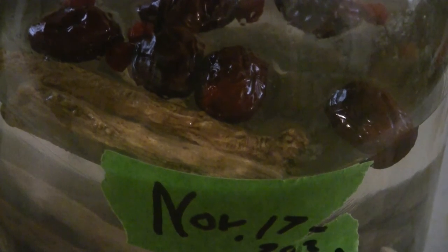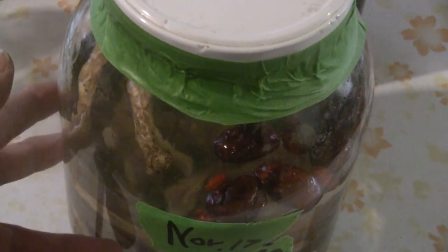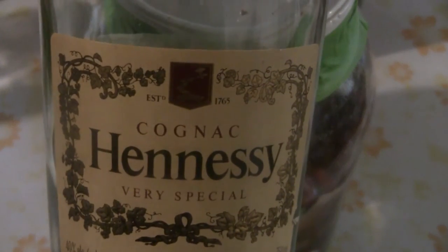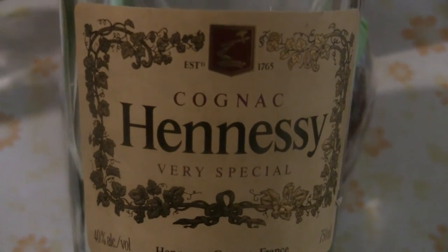It's usually good to store it for at least six months. You can see the gin is clear when you start. This bottle is Hennessy Cognac — the liquor actually turns black, and you can see all the berries and ingredients in there. This Hennessy Cognac has been in the jar for a few months and we're ready to drink it — Hennessy Cognac with the special Chinese herbal ingredients.